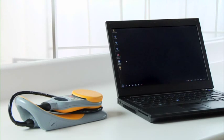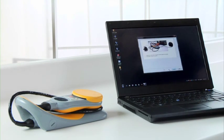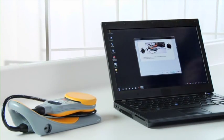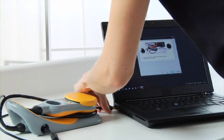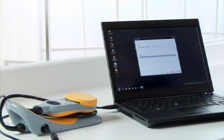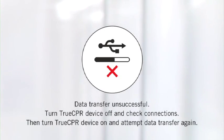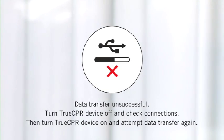The second way to review data is by downloading it to a computer, where you can review and print reports in much greater detail. Start with TrueCPR turned off, then connect the USB cable to a computer with compatible software — be sure to only use a USB cable that meets the specifications outlined in the instructions for use. Turn on TrueCPR and follow the instructions on the computer screen. If the device memory is full, the data transfer can take up to five minutes. The device will display 'data transfer in progress' and then 'data transfer successful.' If the transfer is not successful, turn TrueCPR off, check connections, turn it back on, and attempt the transfer again. If the problem persists, call technical support.